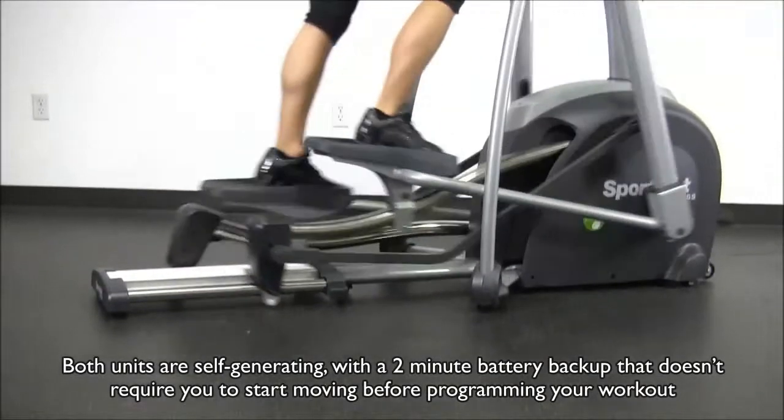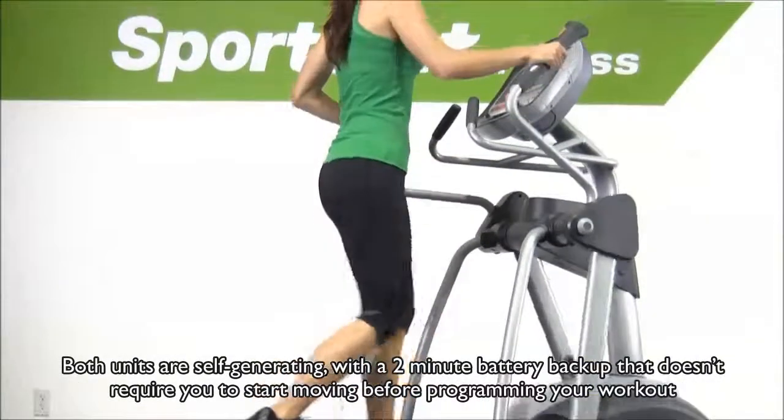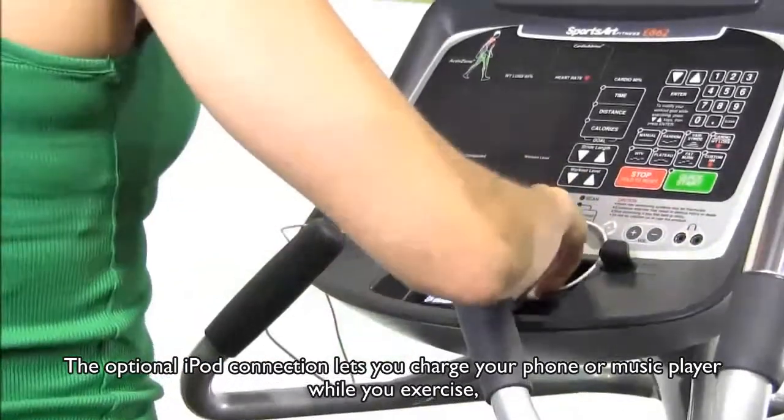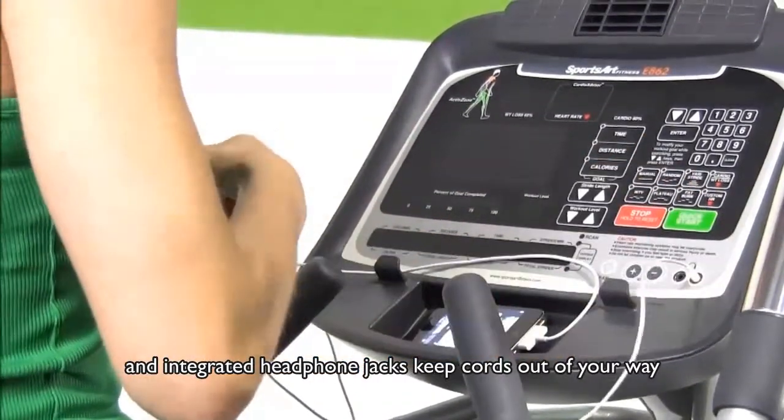Both units are self-generating, with a two-minute battery backup that doesn't require you to start moving before programming your workout. The optional iPod connection lets you charge your phone or music player while you exercise, and integrated headphone jacks keep cords out of your way.